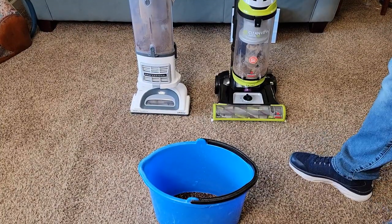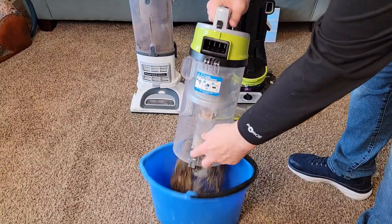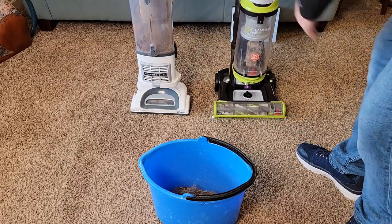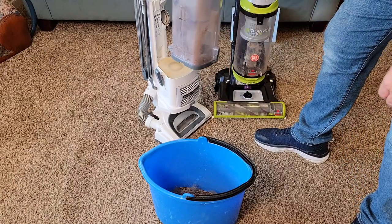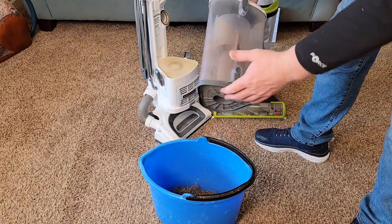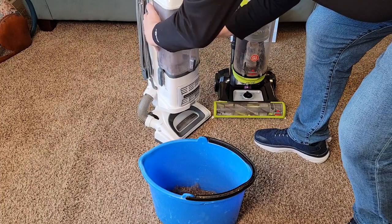Let's empty each one. With the Bissell, press the button, take it over the trash can, release it — everything came out, it did a good job. Close it and put it back on. With the Shark, a couple more steps — undo the latches, take it over, press the button, and everything comes out. Looks like it did a good job. Close it, put it back on, and do the latches.